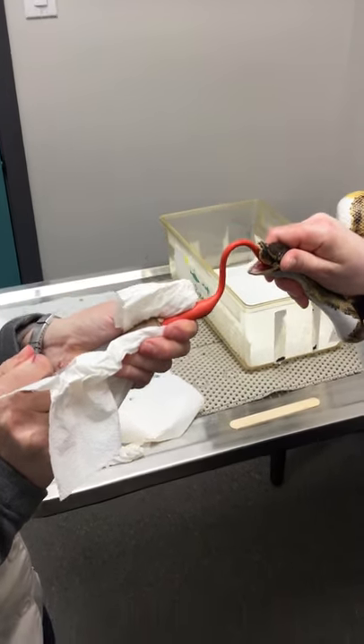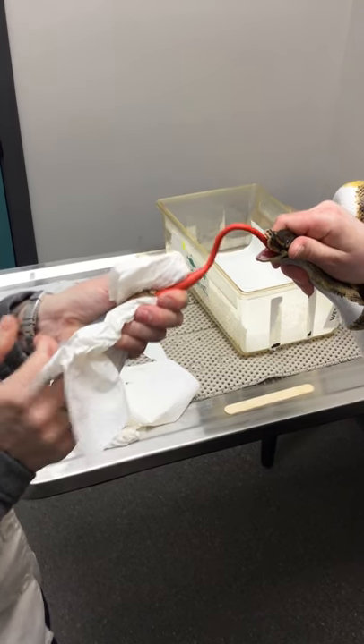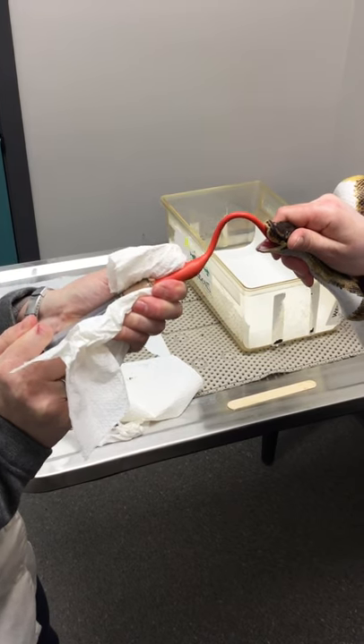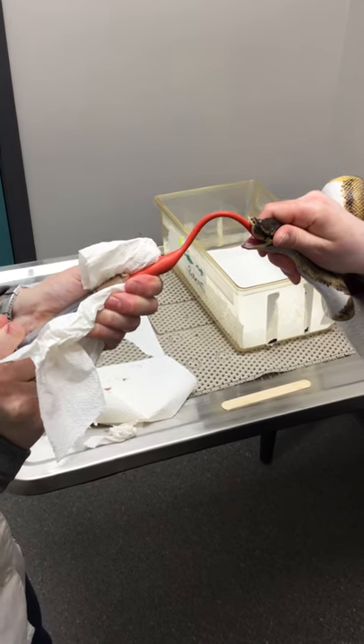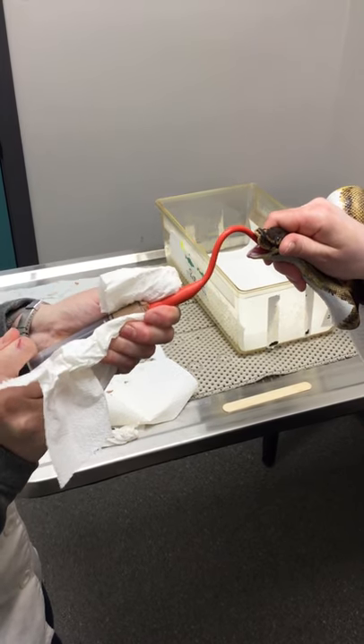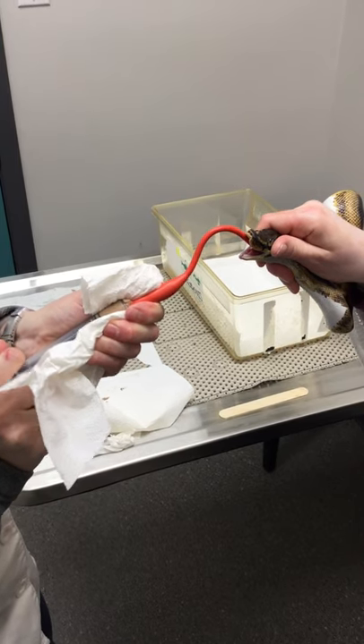It's going to take quite a bit of force, and you'll see the tube bulging to get the food through because it's thick. I don't like to dilute it out too much, because then you're just diluting out the energy and the food. If you find it's really hard to push, you could mix the food with a little bit of water.